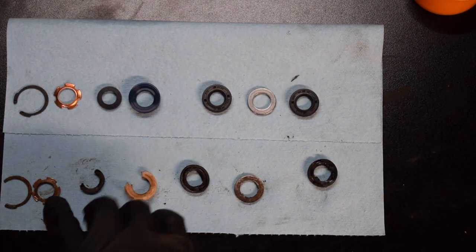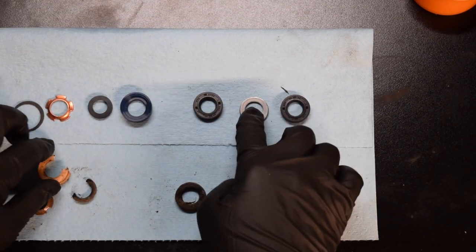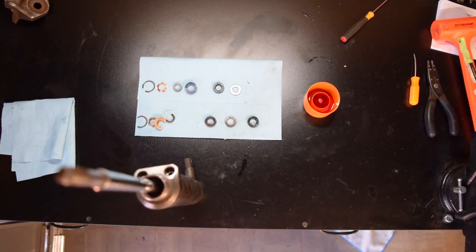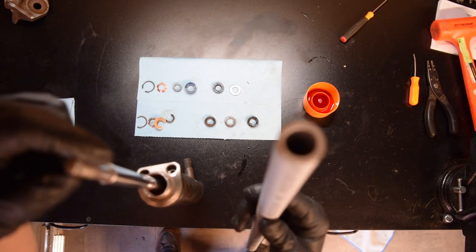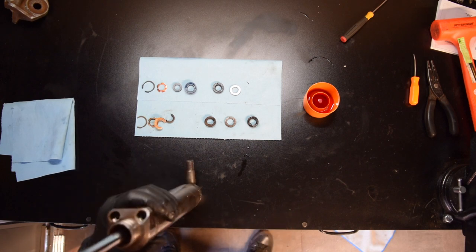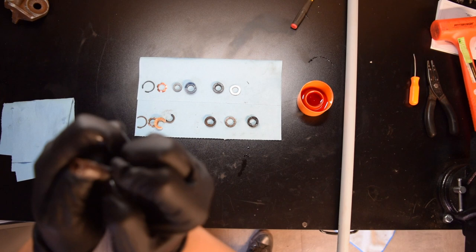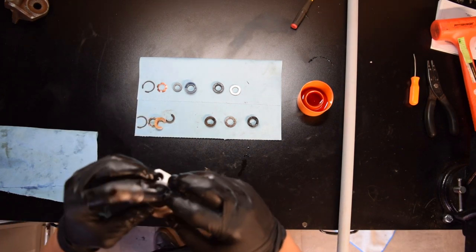We're going to go ahead and start with the assembly, putting them in the reverse order. I have a little bag of ATF fluid right here just to soak the plastic ones. Another thing I got from a YouTube video — Mustang Resto — was using a PVC pipe to push the seals in. I used a half-inch pipe. I'm going to dip it in and put it face down with the spring side down. That's a bit of a tight fit on this one. There it is — I'm going to go ahead and push it down.